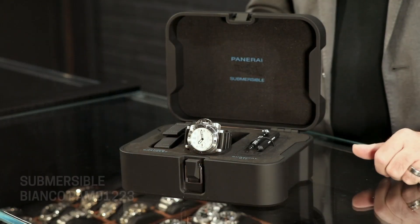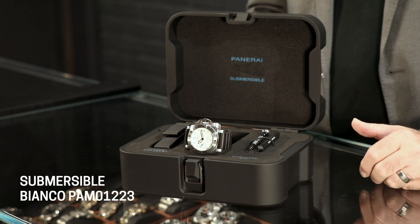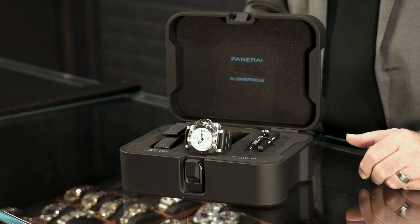The bezel itself is a really heavy-duty, really nice-feeling bezel. When you turn it, it's only one click per minute — it's a 60-click bezel — and it gives it just a really great tactile, heavy-duty feel when you turn it.